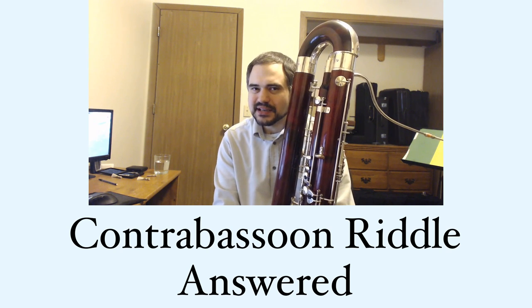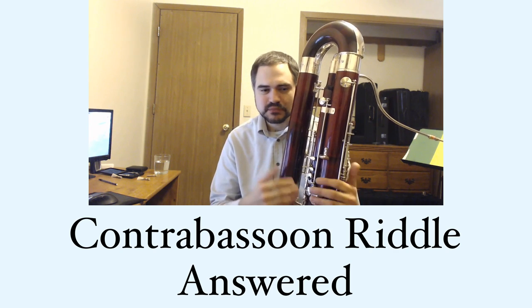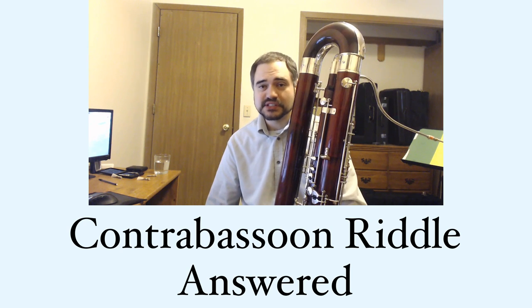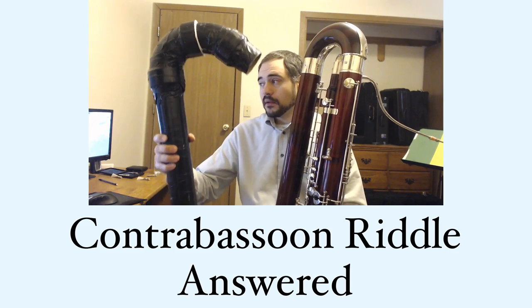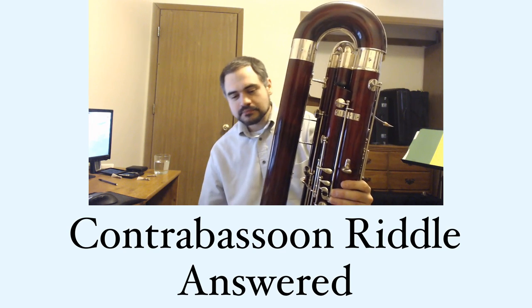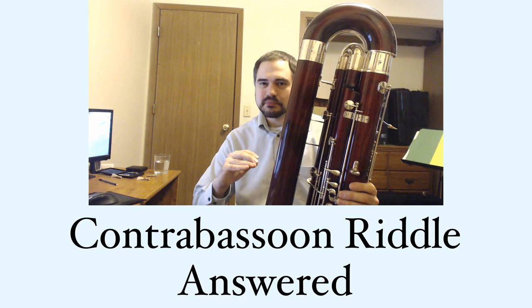I didn't use any digital trickery or any extensions. If you've seen some of my videos, you may have seen the video where I talk about contrabassoon extensions. I could have played the low A-flat by itself with a low A-flat extension, which goes in the bell, but that would have made the low B-flat at the beginning of the passage impossible.